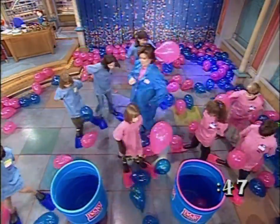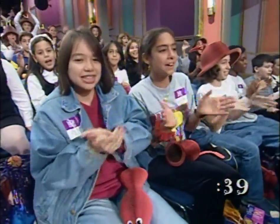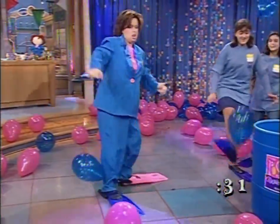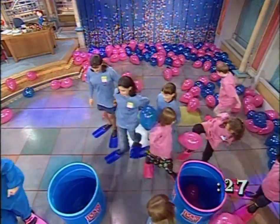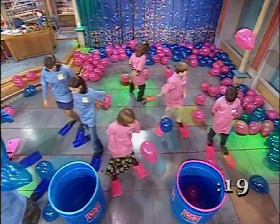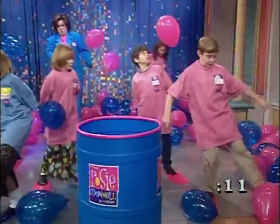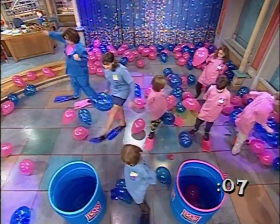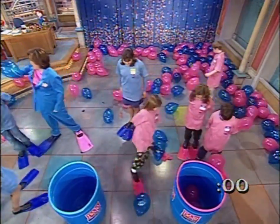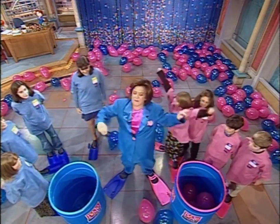Get off my foot, back! Two blue, three pinks — the pinks are the winners!